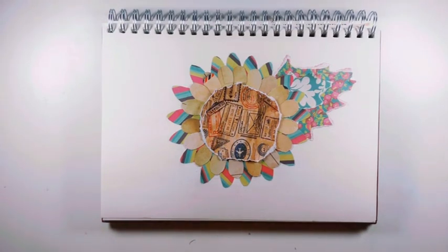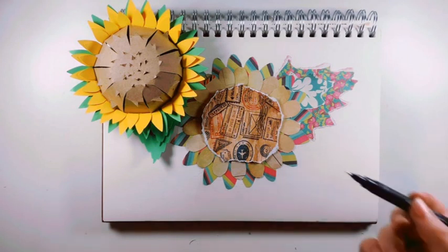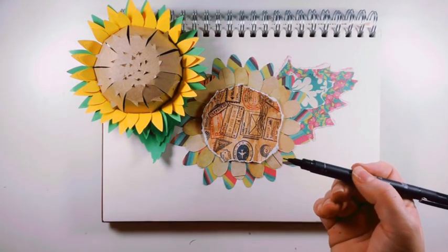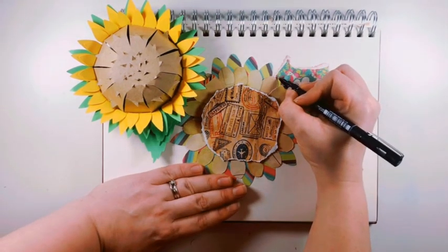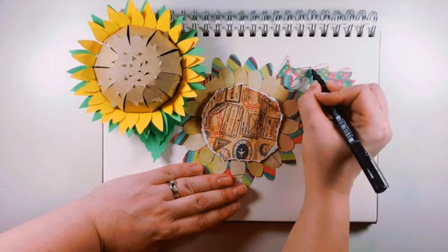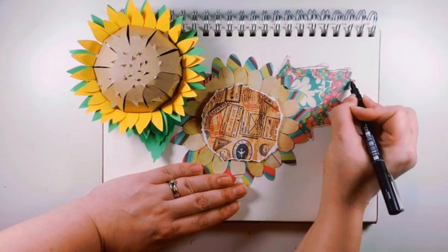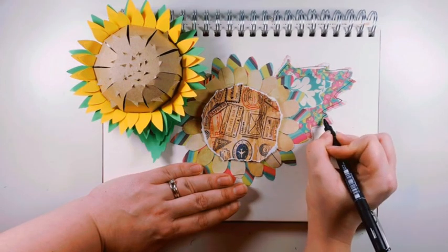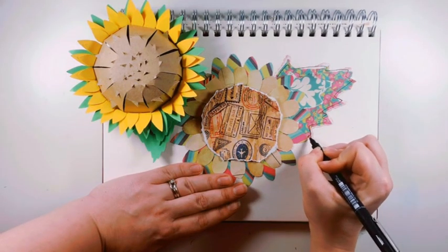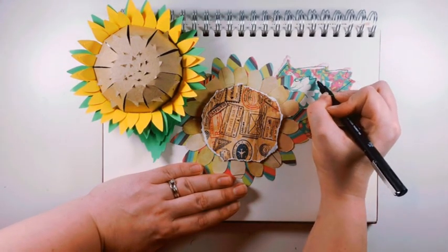And there you have it — your finished collage. Now, if you want to, you can start to add a little bit more detail with a fine liner pen. All that I'm going to do is go over some of the papers, drawing in some of the shapes that I've covered up — just the outlines of the original shapes, to make it look a little bit more detailed. You don't have to do this if you don't want to; I just chose to do it, and it might be something that you want to try as well.